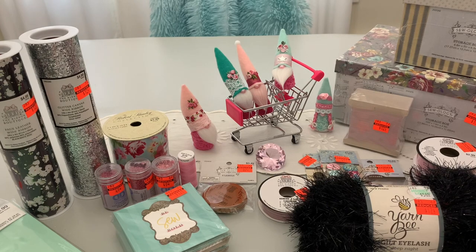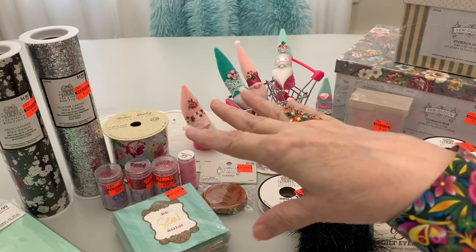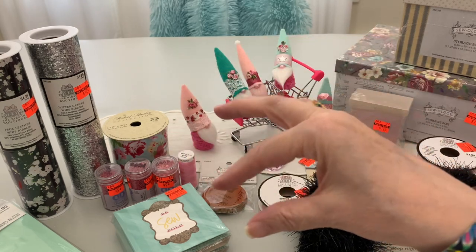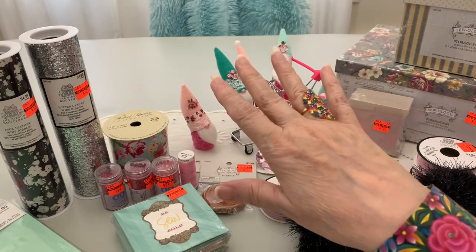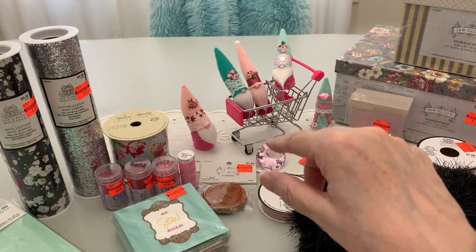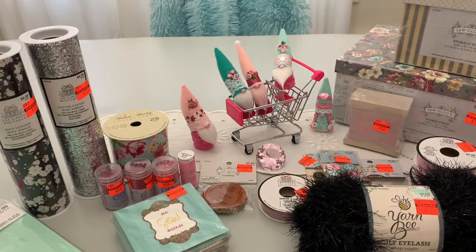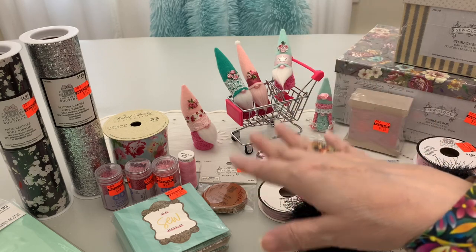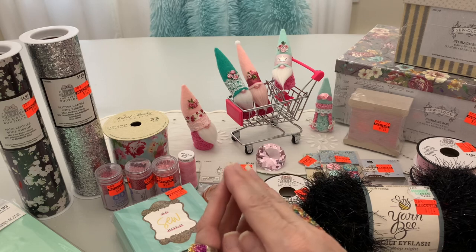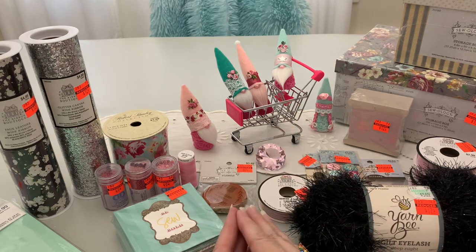In that same area, they also had the cutest little round metal table with a red and white gingham top and wired ice cream parlor chairs with red and white gingham seats. But strangely, the clearance price said $9.99 — same as the regular price — so I left that one. Wouldn't that be fun though? I'd probably paint it pink and white gingham. But that's what I found at my local Hobby Lobby — I hope you find even more great deals at yours.